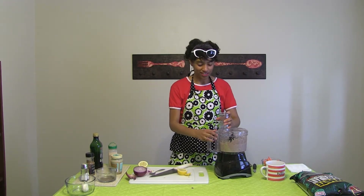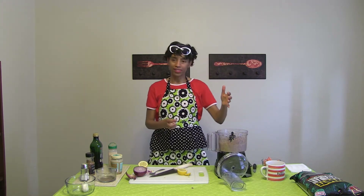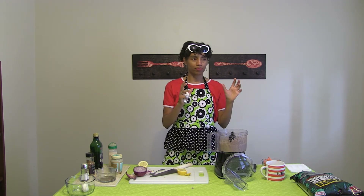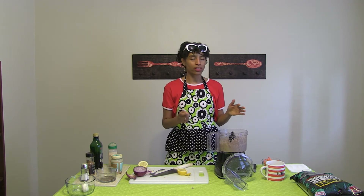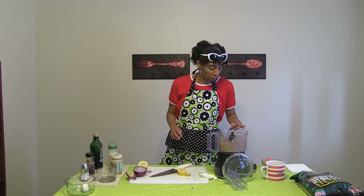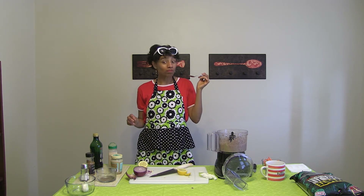And we're done! You can serve hummus immediately, but it actually gets more flavorful in the refrigerator once you put it in a container, cover it, stick it in the fridge, and let it sit and get cold for a few hours. Time for a taste test — let me see if it's any good. Mmm, that's good! Yumminess. Oh, the onions — hello!